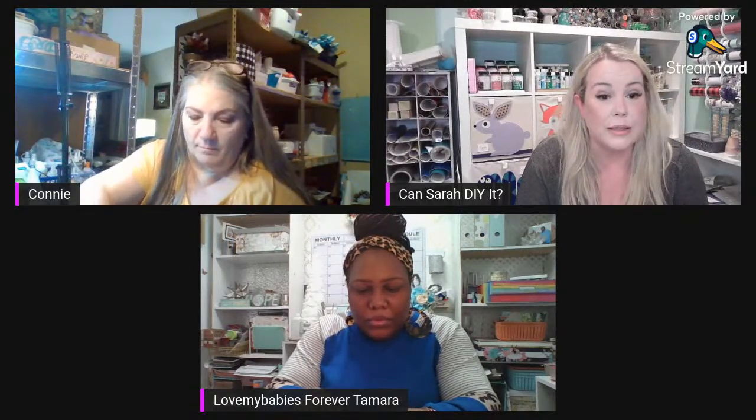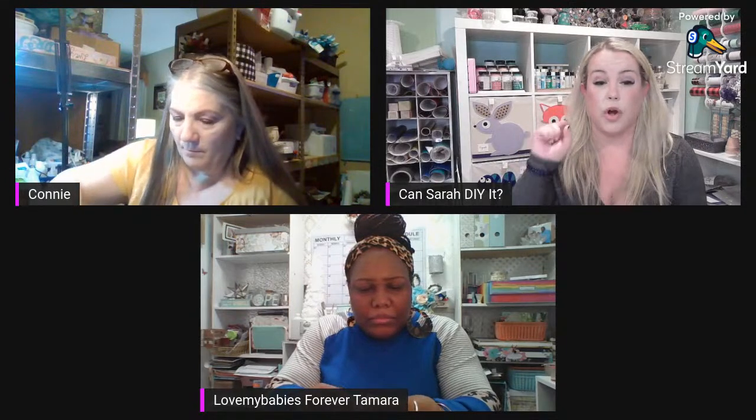Tiffany has a collab called Small Creators Sunday — it's for creators under 5,000 subscribers. It's every month. Tam, if you want to join, Tiff can add you. And Ray, I messaged you on Instagram — it might be under your requests.